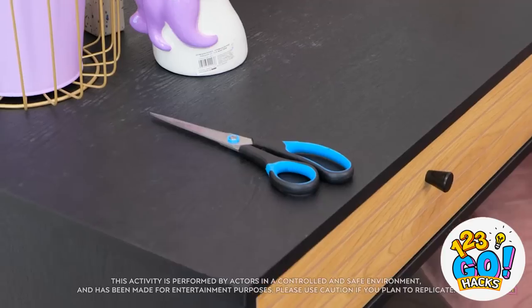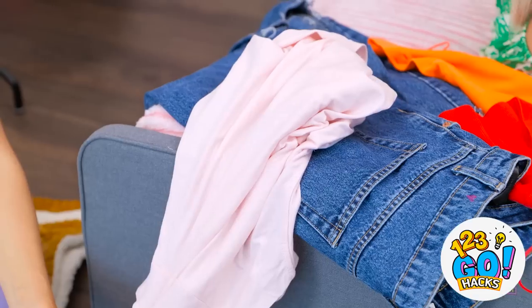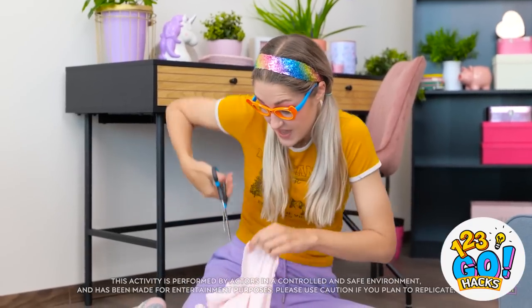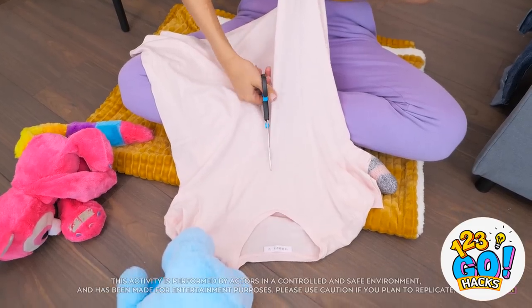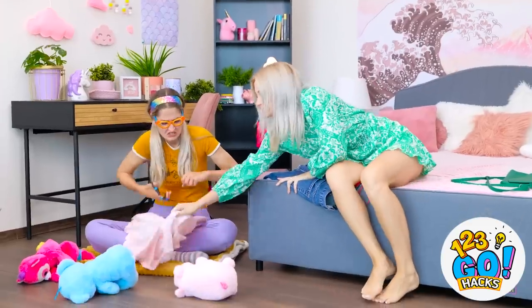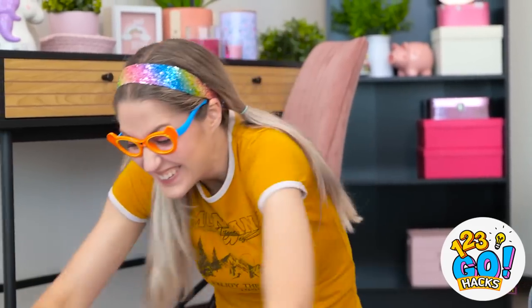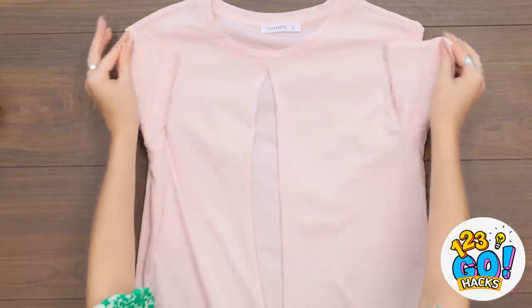There must be something I can do! I could pretend to be a fashion designer! Betty's clothes are boring — I can make them stylish! It just needs a little cut here! Oh yeah, this is much better! Wait, that's mine! Stop! You're such a brat! Give me that! It's ruined! But it was good fun! Wait, maybe I don't need to throw it out — I can still wear it!